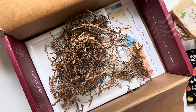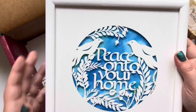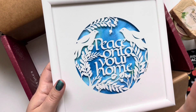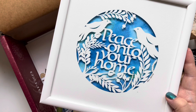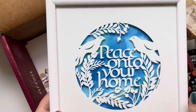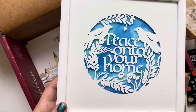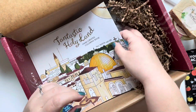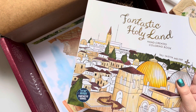Here's my favorite thing — 'Peace Unto Your Home.' This is for the premium subscribers, so if you pay a little bit more you usually get something extra. This paper crafting is impeccable. It looks like it has almost an alcohol ink background with blues and greens. I cannot wait to find a perfect spot to hang this in our home, and it also came with a frame, which was really nice.